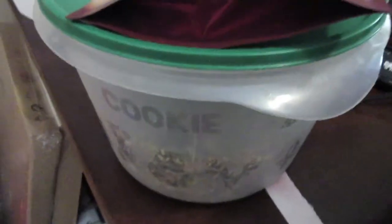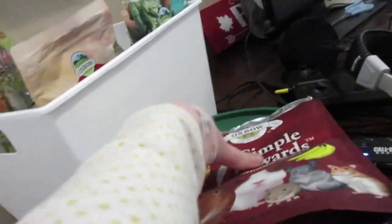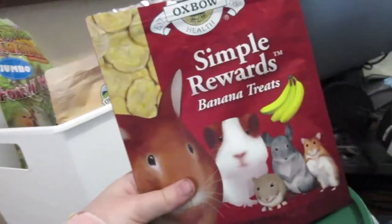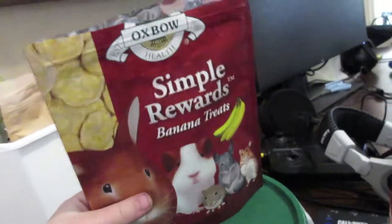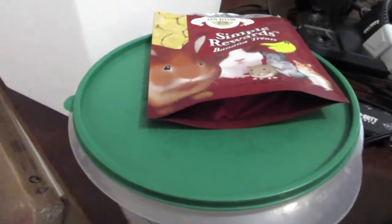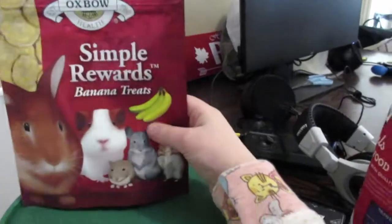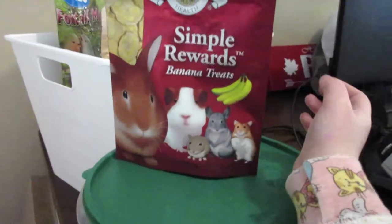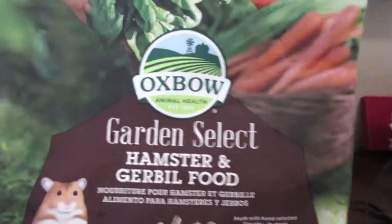We have Simple Reward banana treats — Spark and Caroline absolutely love these, which is pretty obvious because they both love banana. I also got this from Binky Bunny. There are a whole bunch of other Simple Reward treats but I just got the banana because Spark and Caroline love it so much.